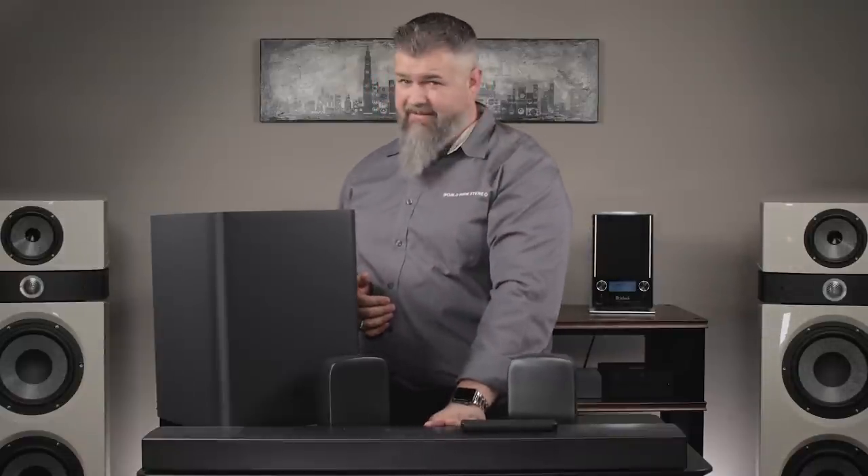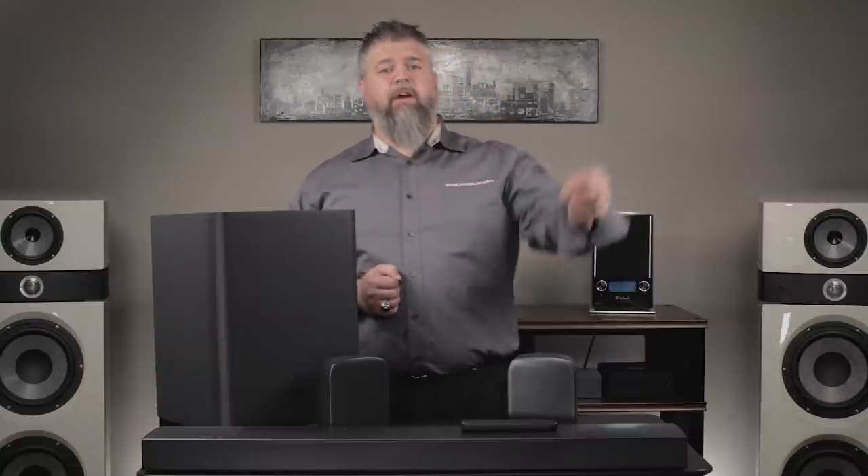The HDMI input on the back for HDMI ARC connectivity is also the only way you're going to be able to transmit a Dolby Atmos soundtrack. So if you're using your TV as a smart TV watching a movie in 4K and Atmos, and you run it to the optical connection — which this has as well — you will not get Dolby Atmos. You need to use the HDMI connection to get ARC, and you also need to make sure your HDMI connection is compatible with eARC — enhanced ARC — which is the technology that allows Atmos to come from the TV down to a soundbar or receiver.